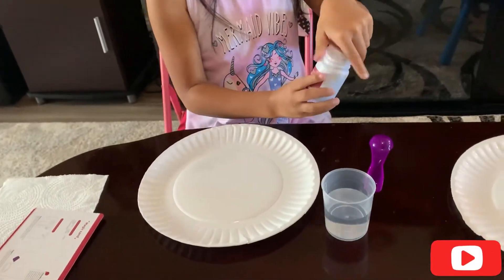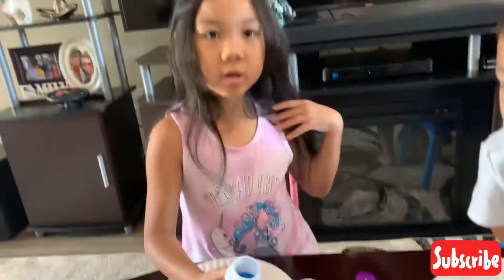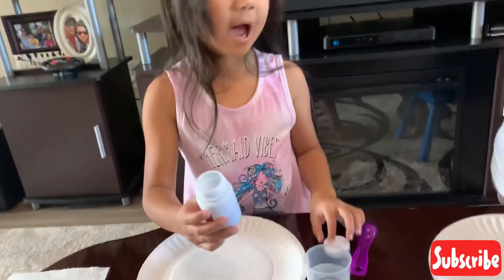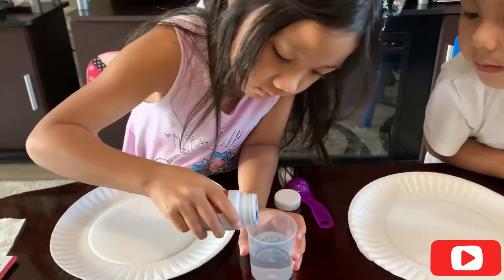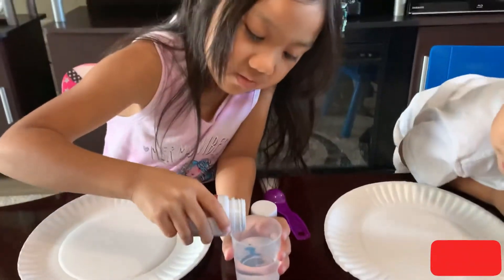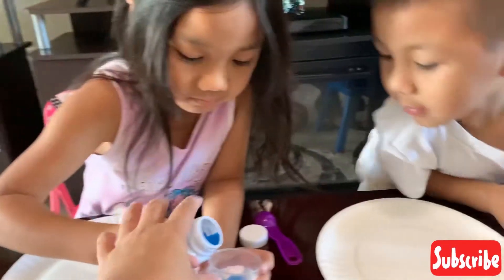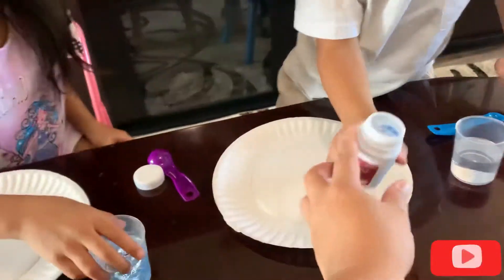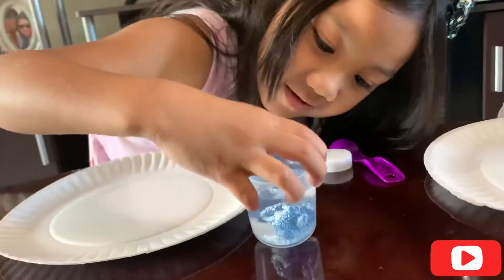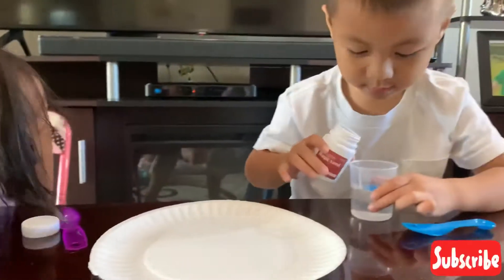So Ethan, you use your water — you pour the sand, only half, and Ethan takes half. So we're gonna pour half and Ethan will take half. Whoa! That's cool! It kind of looks like... Ethan, your turn. Oh, that looks so cool. It kind of looks like slime and plates.